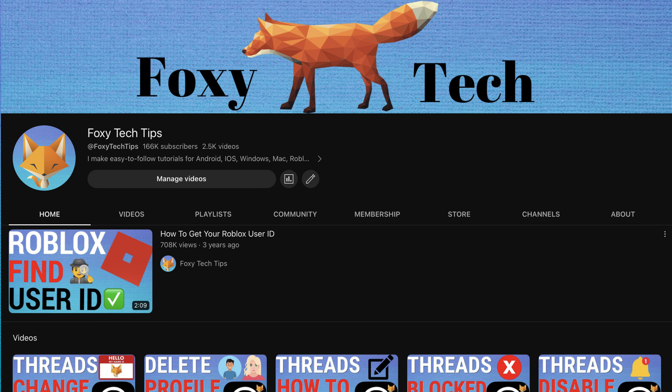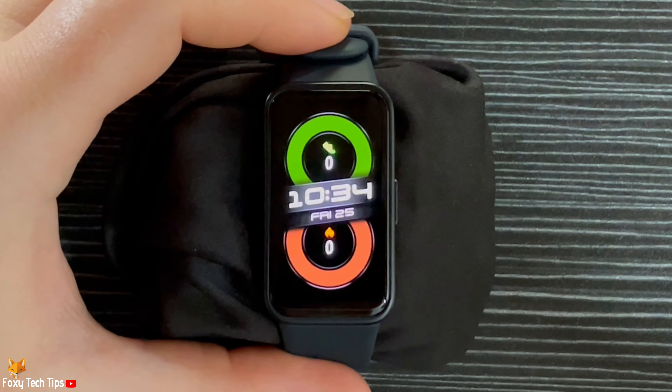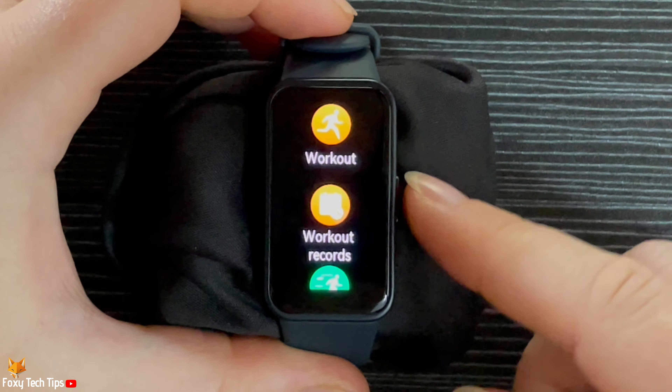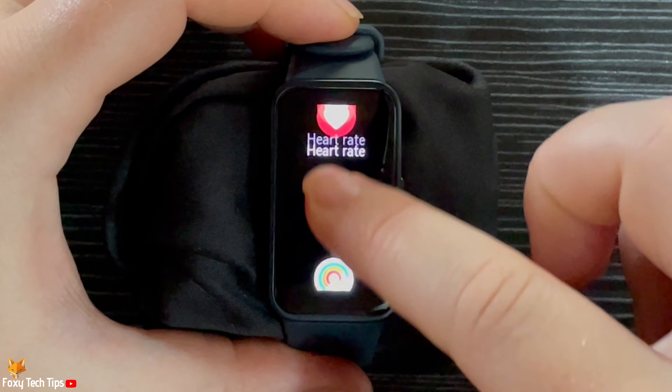Welcome to a Foxy Tech Tips tutorial on setting an alarm on Huawei smartwatches. Tap the side button to open up the app menu, then scroll down to and tap Alarm.